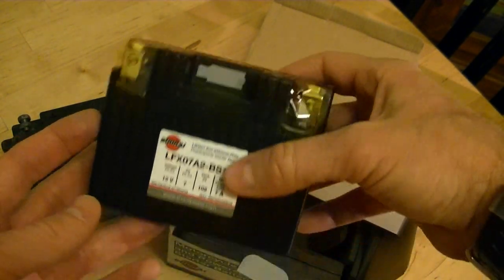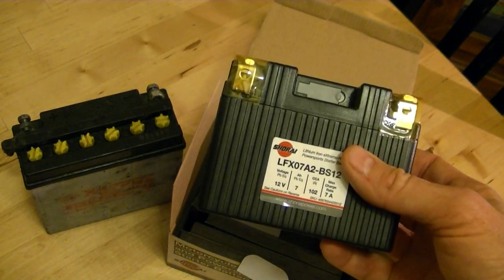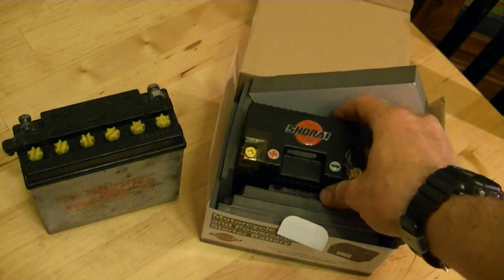But first, I want to take a trip to the post office and use their scale, because me saying it's light is different than showing you how light it is. You just won't believe the numbers we get on the scale, so we'll take a little field trip and do that.